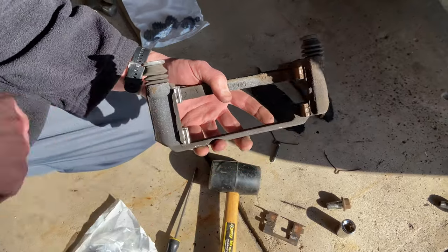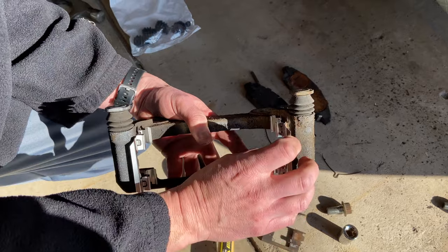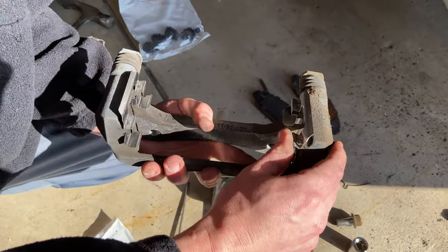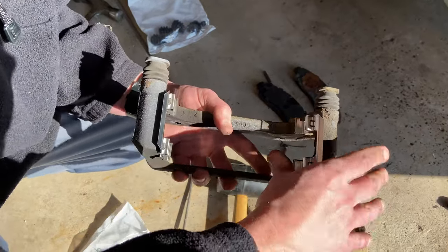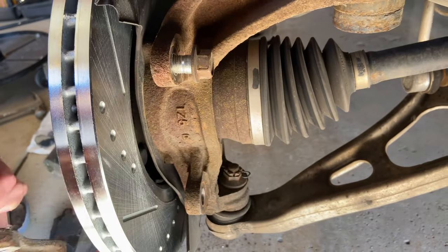On the other brake assembly there are little metal pieces that were all rusty. They came in the bag with the new brake pads, so we decided to take those rusty pieces off and put the brand new ones on. The old ones probably would have still worked fine, but we figured might as well change them out since we're changing everything else.